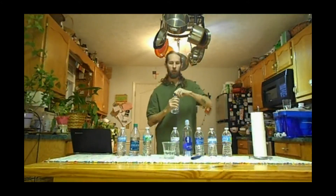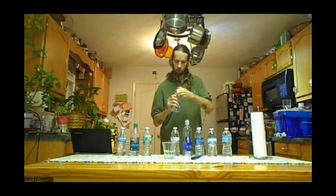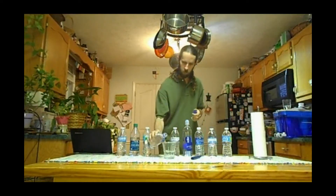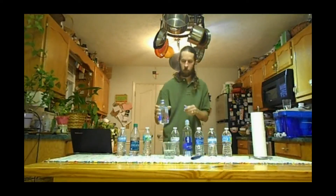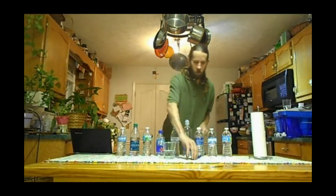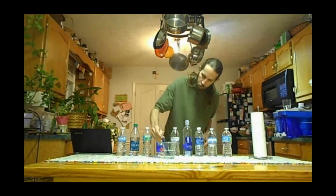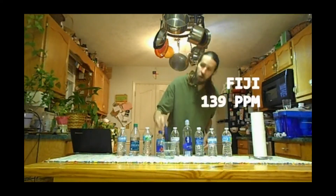Bottle four is Fiji — from the islands of Fiji, natural artesian water. The meter reads zero before the test, and Fiji comes in at 139 parts per million.